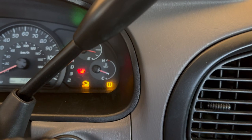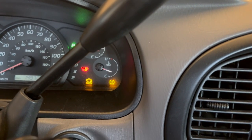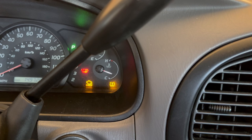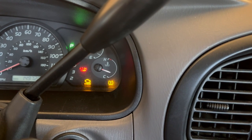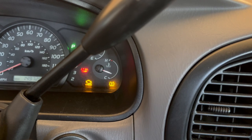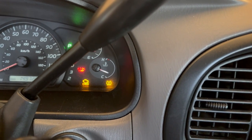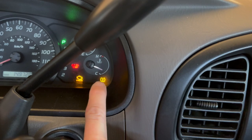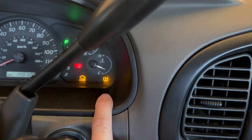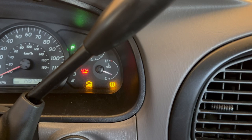What's up everybody, it is Pete the Hybrid Guy and today we are working on something that is non-hybrid — we are actually working on my 2006 Toyota Tundra. But this problem can carry over into any Prius or hybrid that has tire pressure monitoring in the tires. I'm going to show you today how to get rid of this light if your tire pressure sensors are dead.